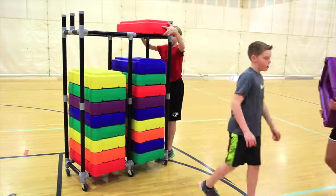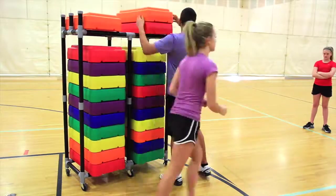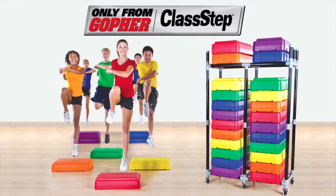When class is done, these 26 by 15 and a half inch steps quickly stack so they stay organized and take up less space. Durable, versatile, colorful steps — class step fitness steps, only from Gopher.